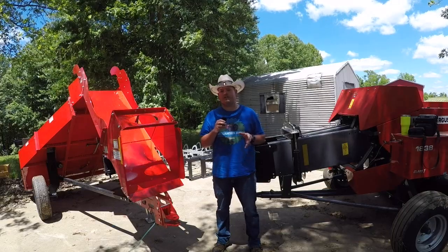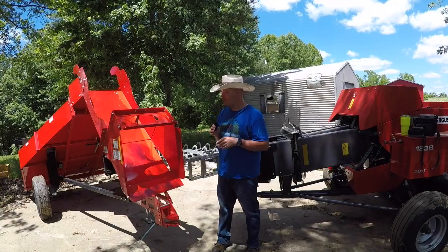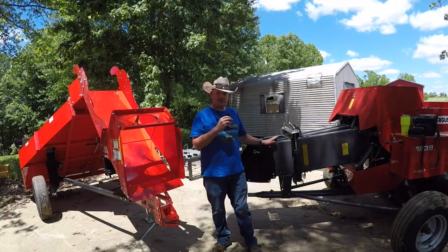Hey everyone, welcome back to Williamson Ridge Outdoors. Today we are doing our final steps to get our hay accumulator hooked up to the back of our hay baler.